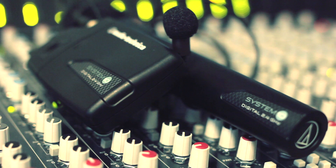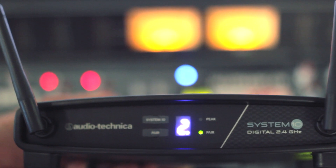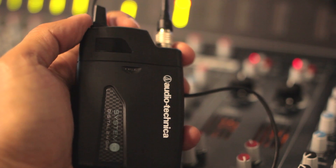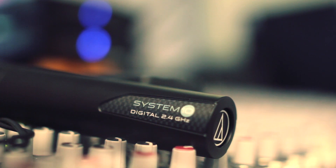System 10 sets another standard within this new world of digital wireless by featuring a simple plug-and-play function that scans the area and sets its own frequencies, with the added protection of automatically changing frequency without interrupting the audio if any interference is detected during use.